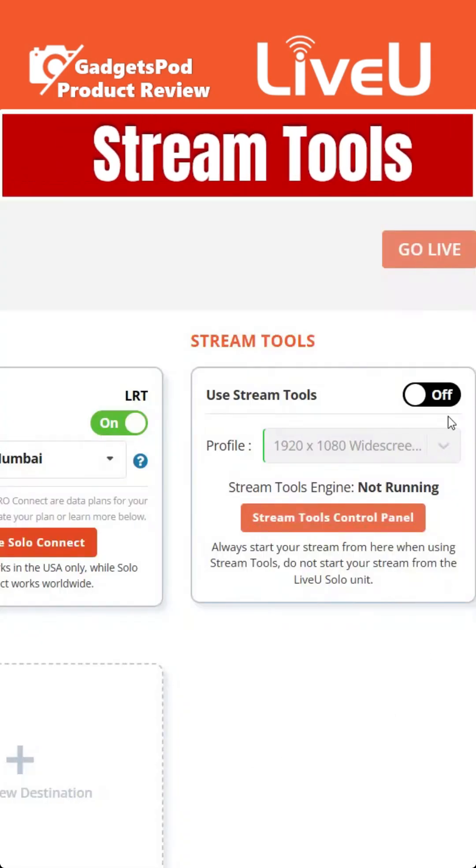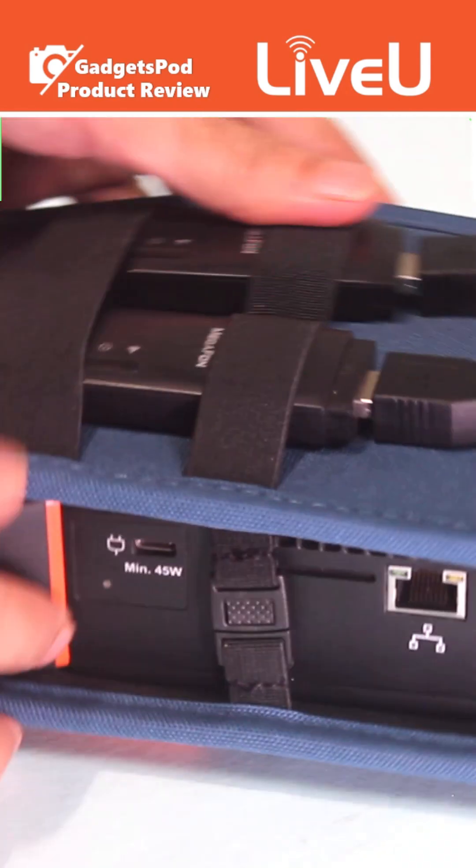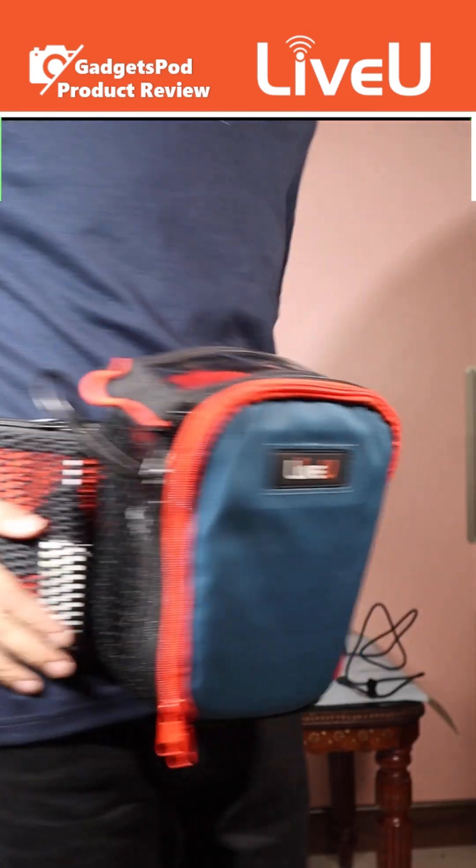And finally, we unlock Solo Stream tools — stream to multiple platforms, add your logo, and more. From setup to real-world testing, this series covers everything you need to stream smarter.